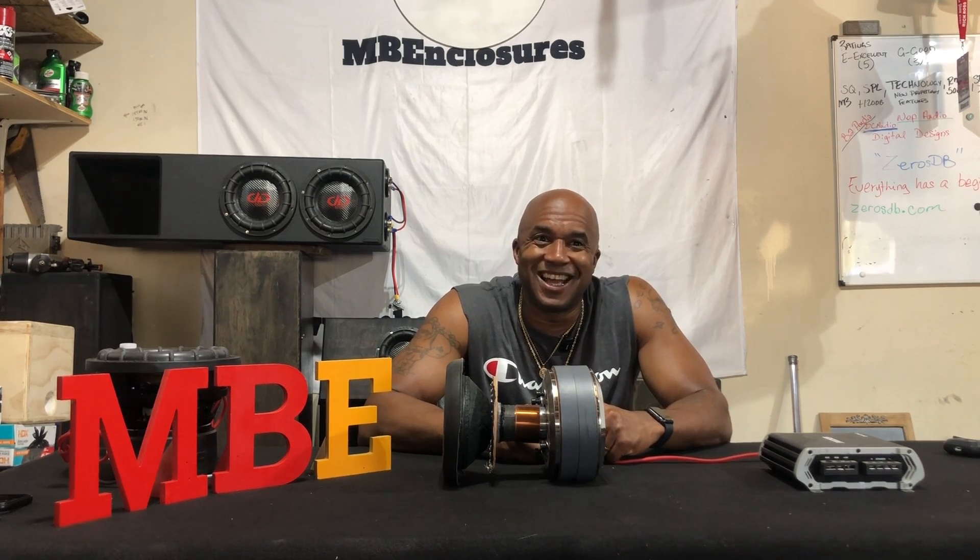That's a quick lesson on dampening because I know y'all have a short attention span. It's been about six minutes. That's it. Stop. Peace. I'm out.